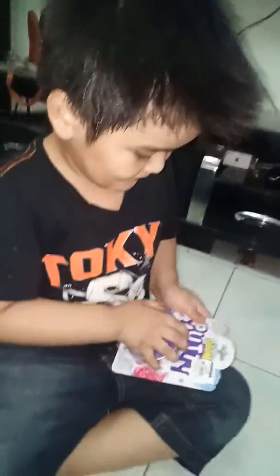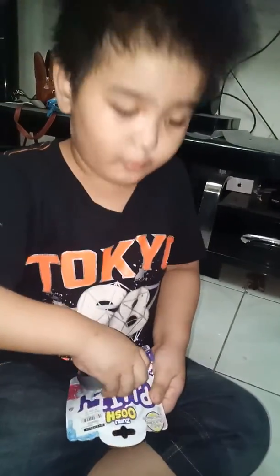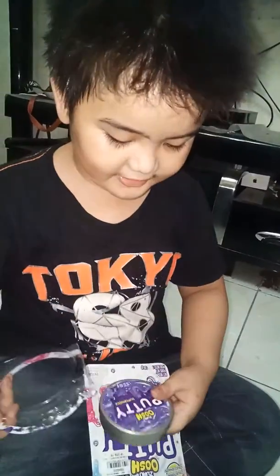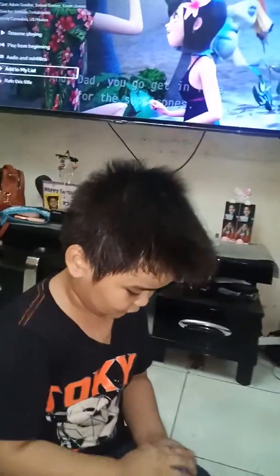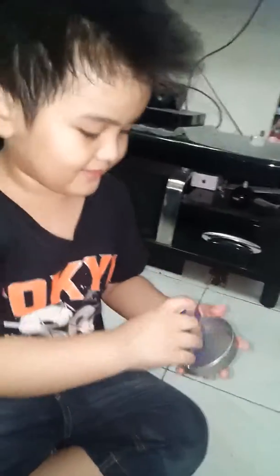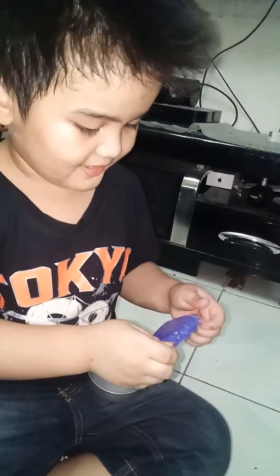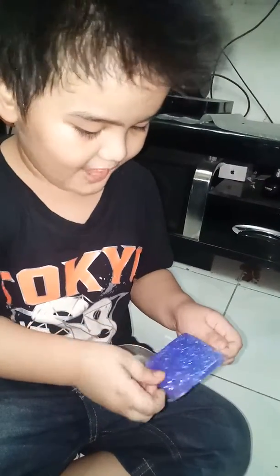Let's open it. I wish we had a little plate so we didn't get putty everywhere. Let's see what this Oosh putty is all about. Oh, look at that putty — we just need to get it out of the bag. I don't know how to get putty out of the bag. This is putty, you have to get it out of the bag. Oh, it's cool!